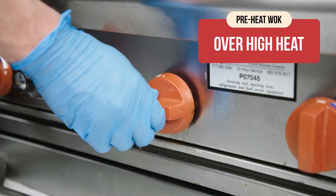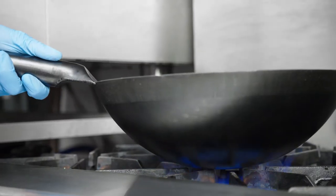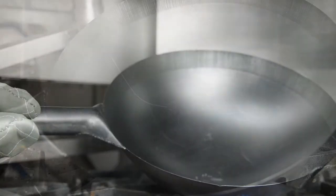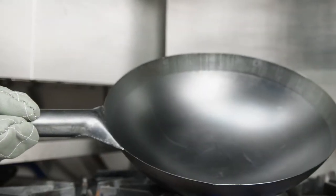Then preheat your wok over high heat. Your wok will change colors as it's exposed to heat. You'll know it's hot enough when you throw a drop of water into the wok and it evaporates within a second.